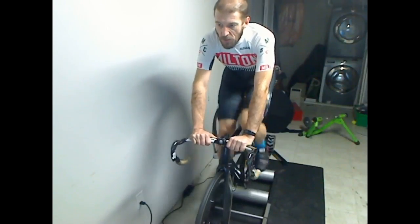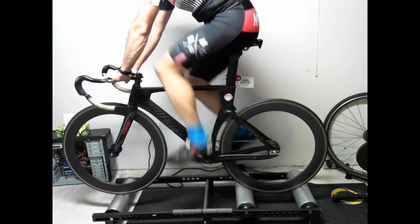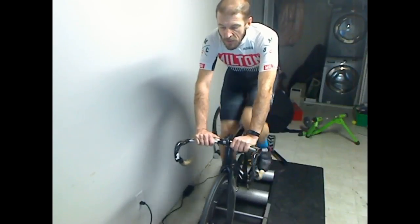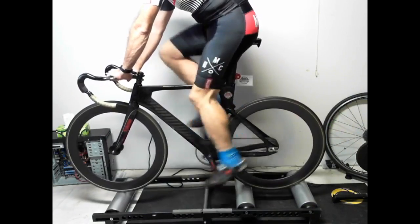To keep moving properly, you need to spin at a reasonable rate — about 90 RPM on the cadence. The speed on your computer is probably hovering around 20 to 24 km/h. That's a comfortable pace.